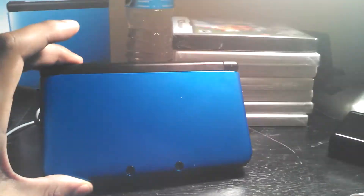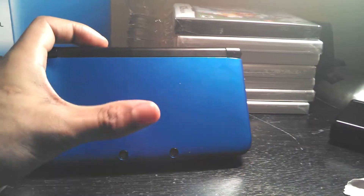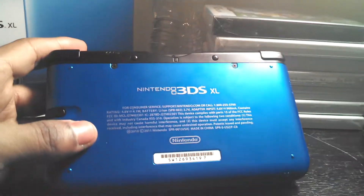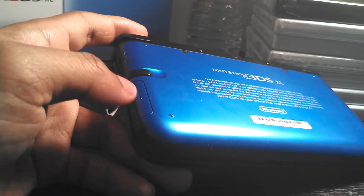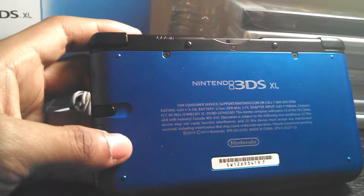Here you have the blue on the front, and you also have your 3D cameras here. On the back, also blue, it says 3DS XL. Here you have your 4GB memory card — much larger memory compared to the regular 3DS which I believe had two. Here you have your stylus, which they moved back to the side; on the other 3DS it was on top, which is what a lot of people had complained about.